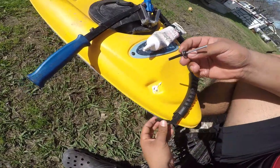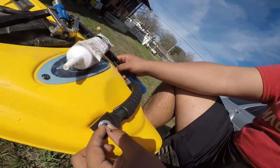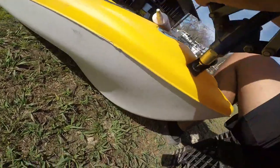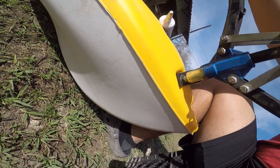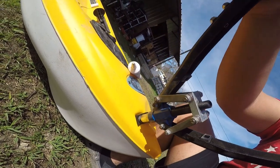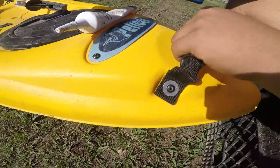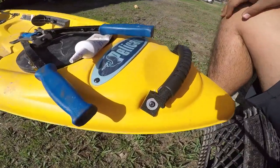You got your rivet with your washer. Slide it in. Hold it all the way down in the hole. Make sure you have it all the way down. There you go, we got it. All right, good.